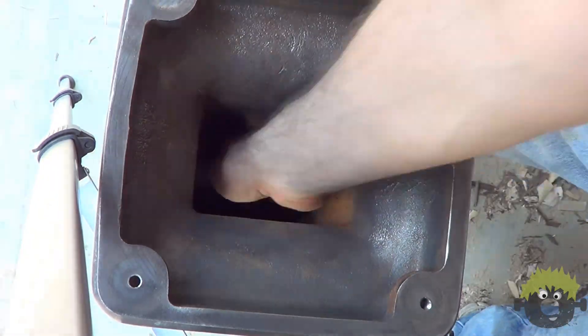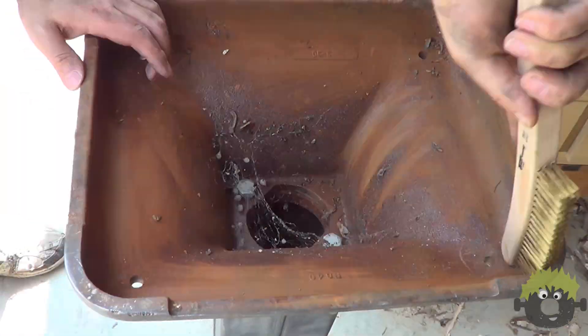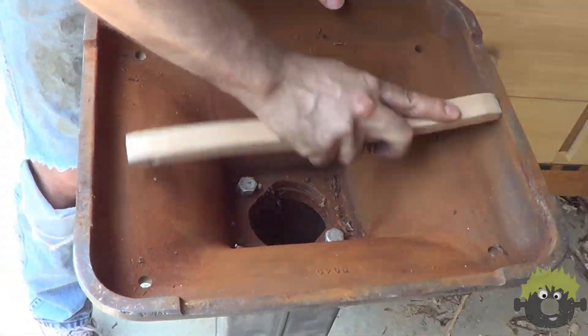Getting down inside the center of the column was impossible with power tools, but I was able to at least knock off most of the rust and crud with a wire brush.